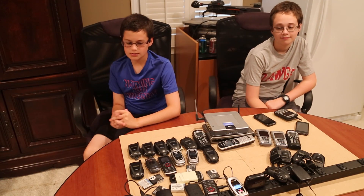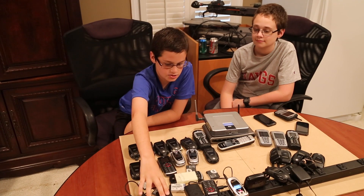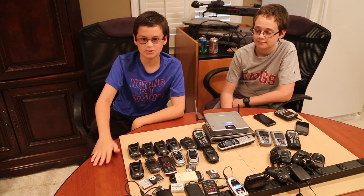Before scrapping, we want to make sure that they don't work. So we set up a little station here for charging, and if they turn on, we won't scrap them, but we'll sell them on eBay. Once they don't work, we will scrap.